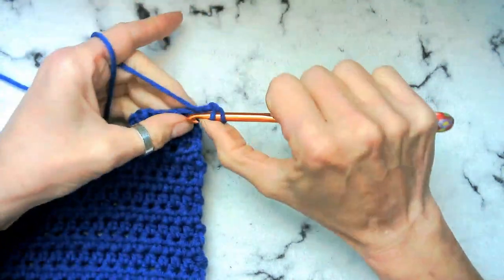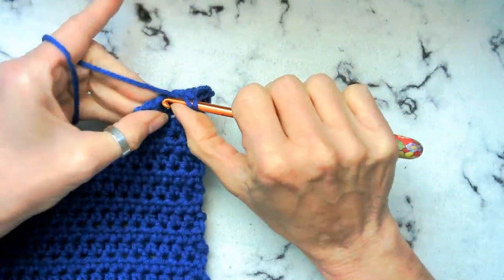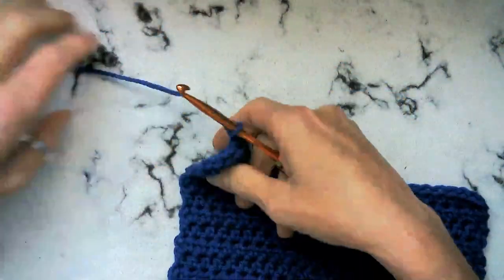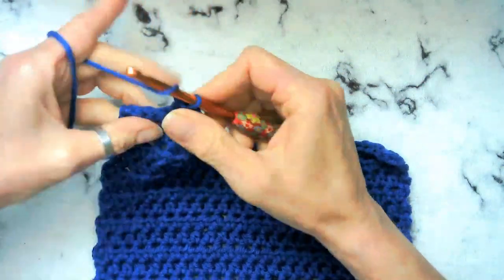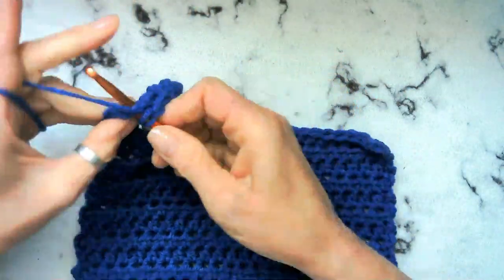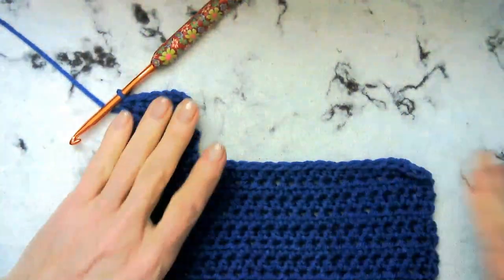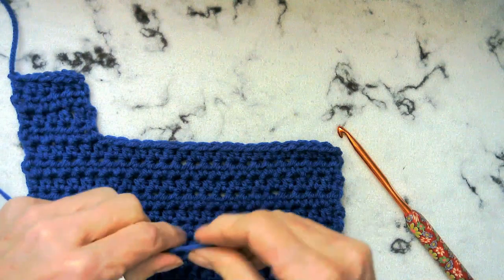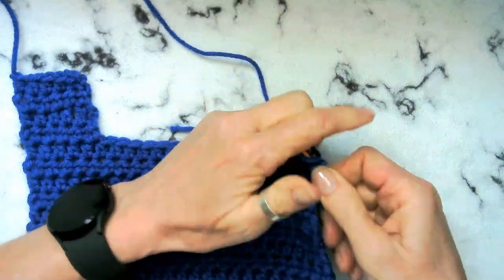Okay, there's two — this will be done pretty quickly. Three, and four. We'll go ahead and cut our yarn. What we want to do is attach it to this side, and then we're going to do the same thing — a total of four rows on this side as well with five half double crochets.